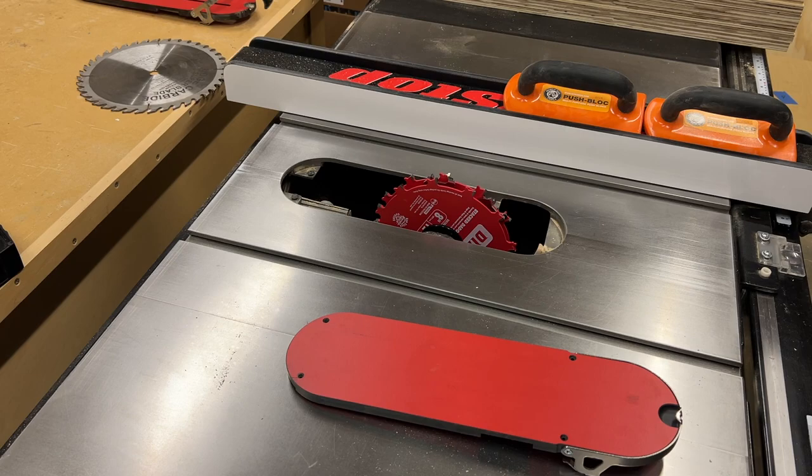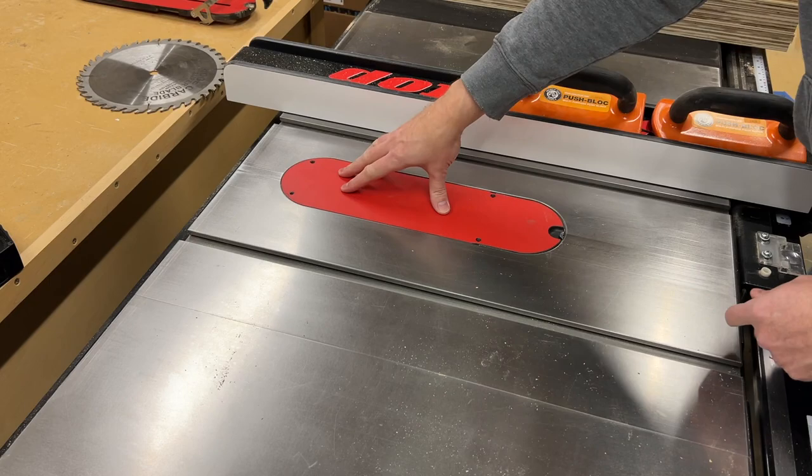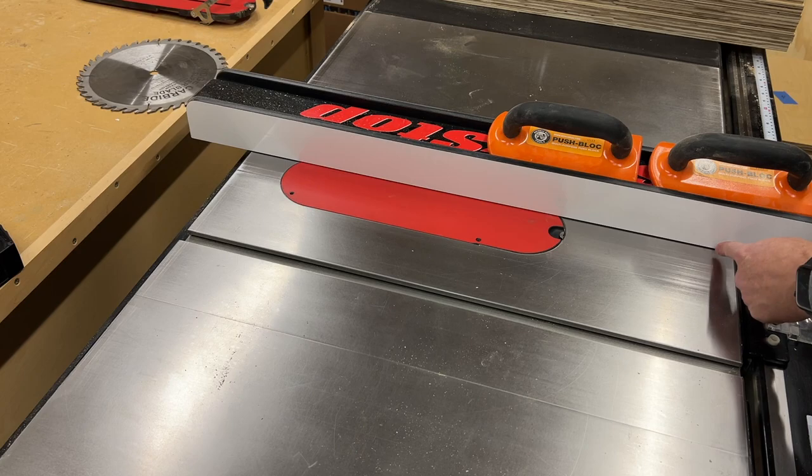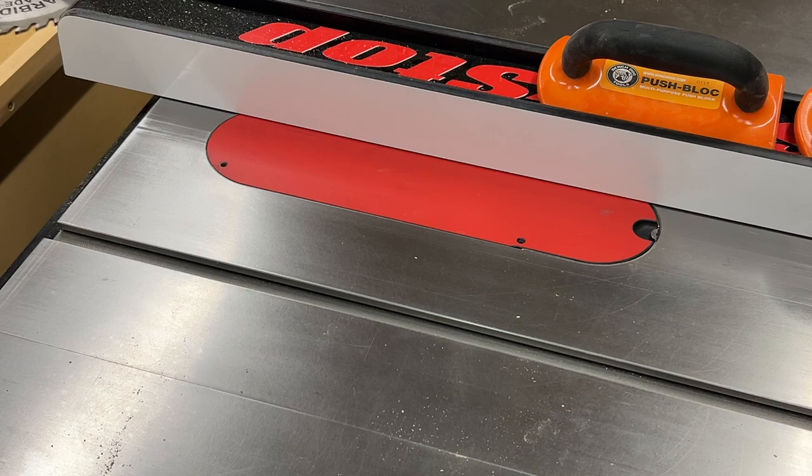I'll lower the blade, put our new insert in, and bring the blade up through the insert. The dados I'm cutting for this project are only a quarter inch deep, so that's all I'm bringing the blade up for now. I'll bring the fence over the insert just a little to help hold it down as the blade comes up. The saw is powered on, I've got a green light, so I'll kick on the dust collection and let it rip.